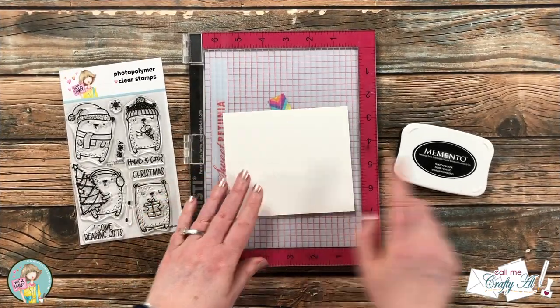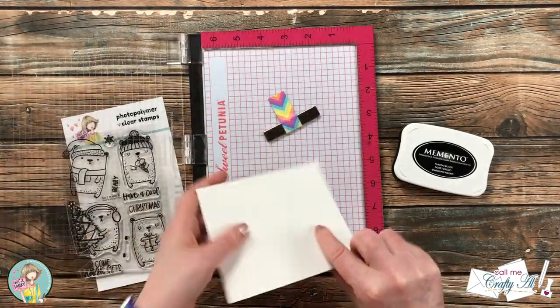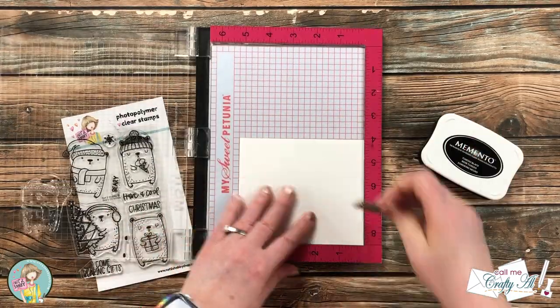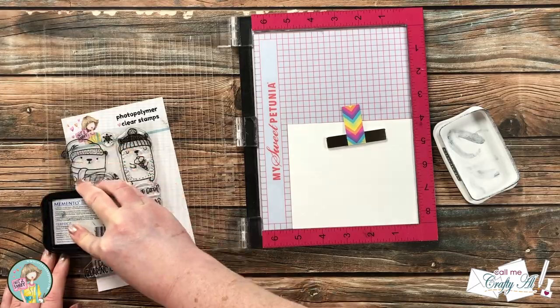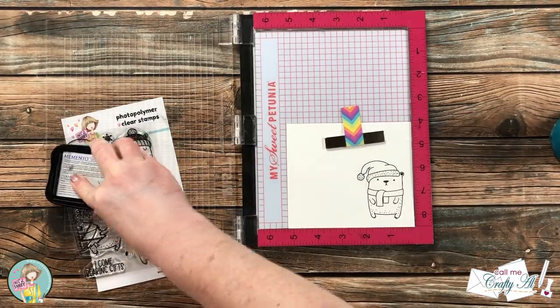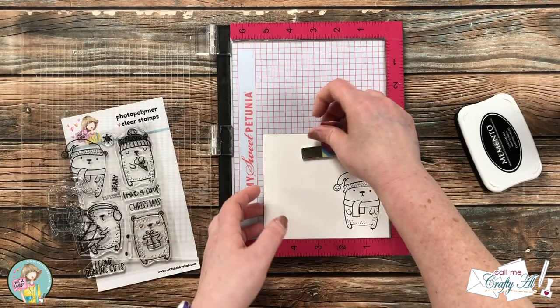For today's card I'm going to be using the bear with the cute little scarf, and because I'll be coloring with some alcohol markers I'm using Memento Tuxedo Black ink and Neenah Solar White cardstock. These are new stamps so I did rub off those manufacturing oils before I inked up and stamped my image. Because my pad is a little bit dry I inked it up and stamped it twice to get a nice solid black.